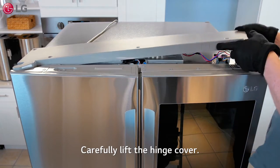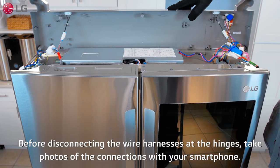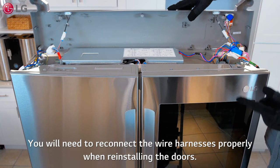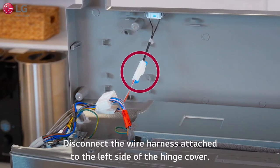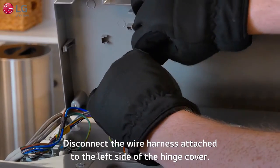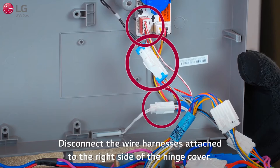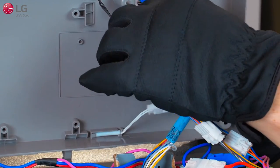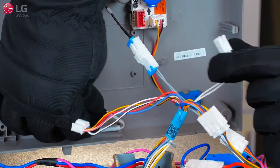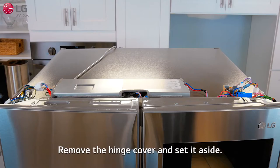Carefully lift the hinge cover. Before disconnecting the wire harnesses at the hinges, take photos of the connections with your smartphone. You will need to reconnect the wire harnesses properly when reinstalling the doors. Disconnect the wire harness attached to the left side of the hinge cover, then disconnect the wire harnesses attached to the right side of the hinge cover. Remove the hinge cover and set it aside.